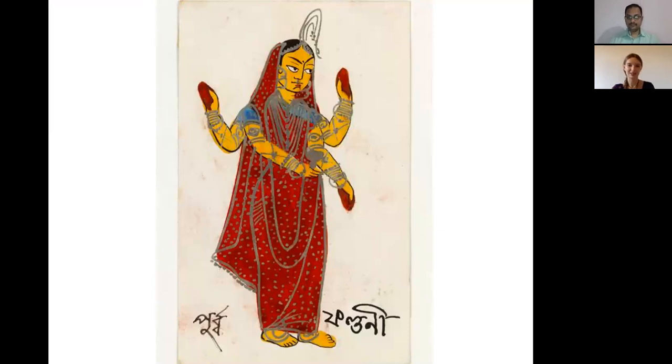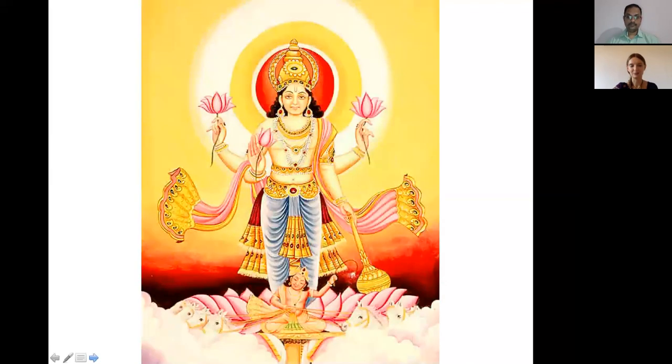Looking at mythological persons born under this nakshatra, one of them was Duryodhana from the Mahabharata. He had a lot of desires he wanted to fulfill all the time, and sometimes he was very childish in those desires. Ultimately, those desires led him to his destruction, showing what can happen if we don't keep desires under control.